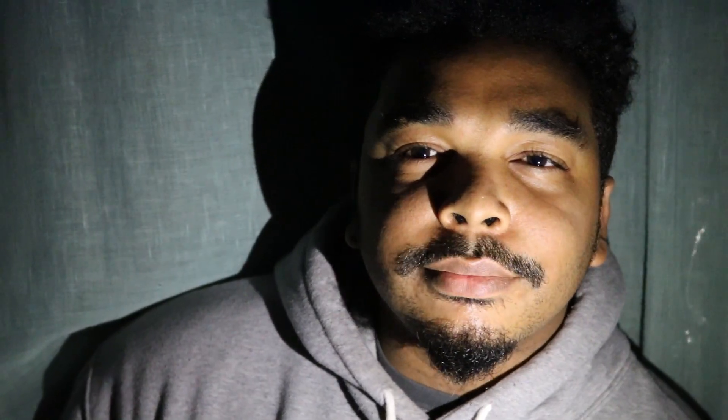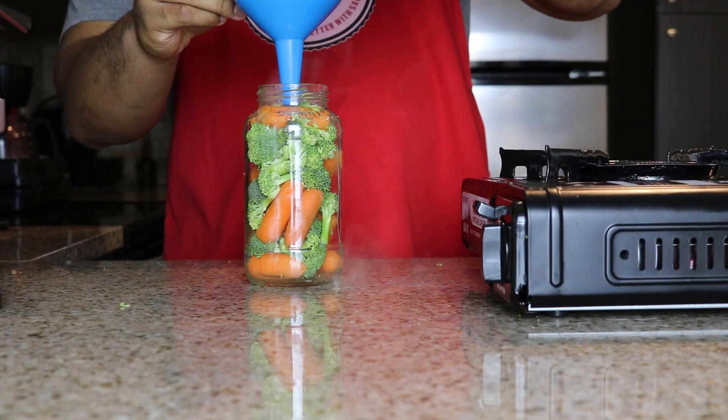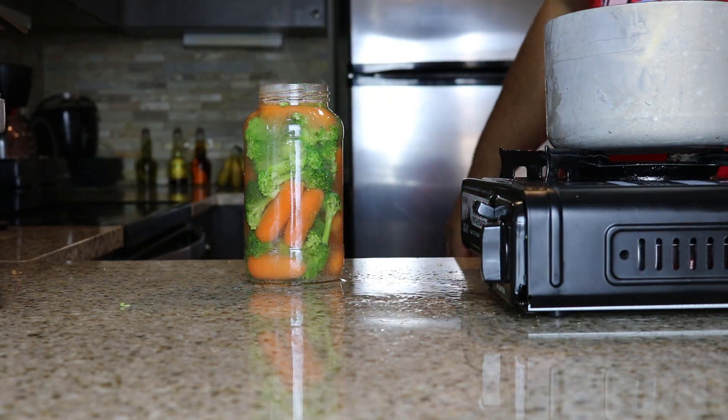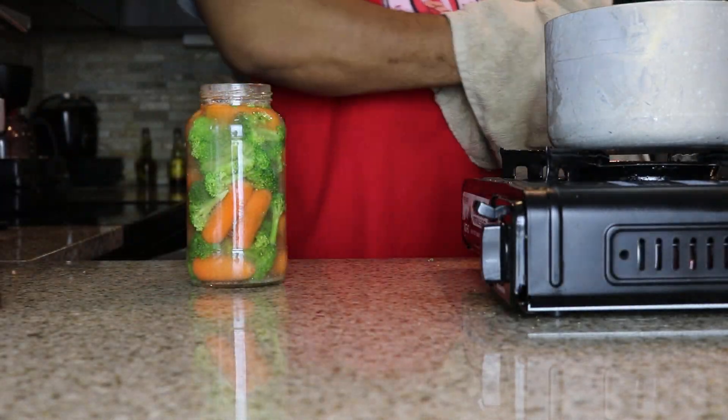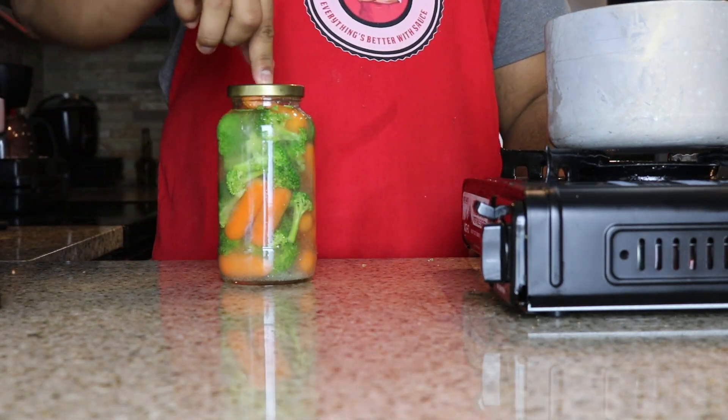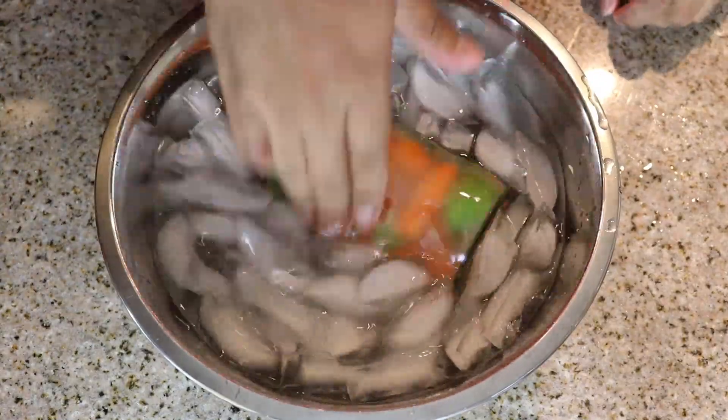Once it comes to a boil, you're gonna pour it over the carrots and broccoli. Don't worry about spillage — we're in a rush, we gotta get these things ready. This is day one, we're preparing for long-term. Get it in there, seal it off, throw it in some ice water.